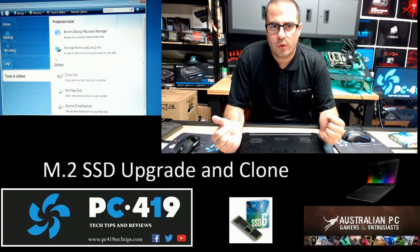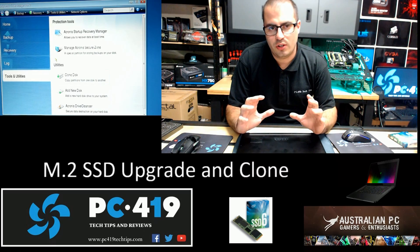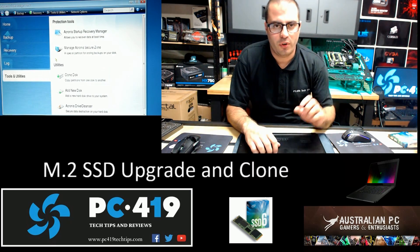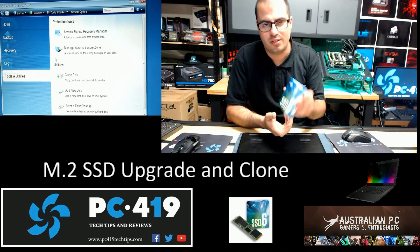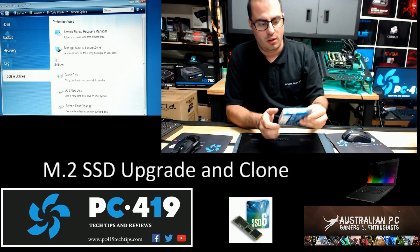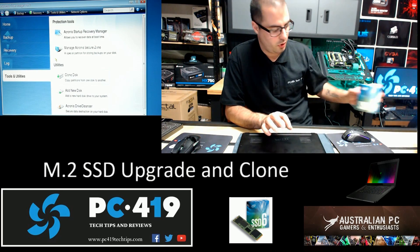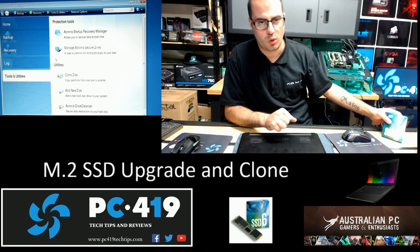Hi guys, welcome back to PC419 Tech Tips. My name is Lee. We are back again from last night's DOA issue we had with my Intel SSD, which is the SSD6 512GB version from Intel. I'm upgrading my Samsung 256GB NVMe on my Razer Blade 14 to a 512GB.